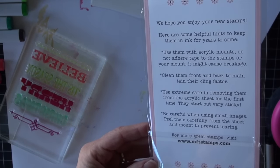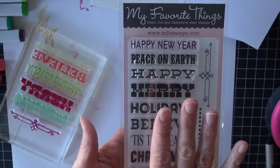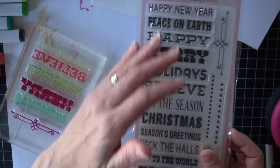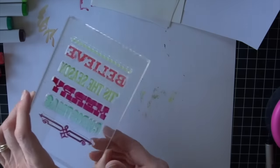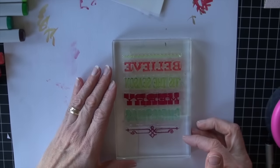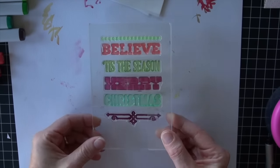These are holiday subway art - all this is is lines of script or print done in different fonts. You can use them individually as a single line or you can stack them in a subway art fashion. I set my acrylic block on top of something with a graph, lined up my stamps in a whole series, and you can flip it over to see what I've got going.